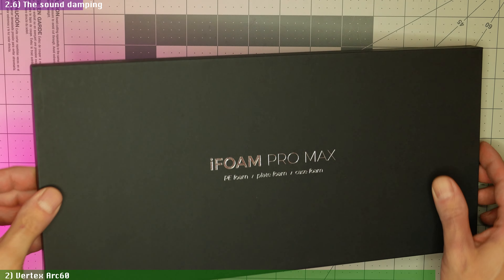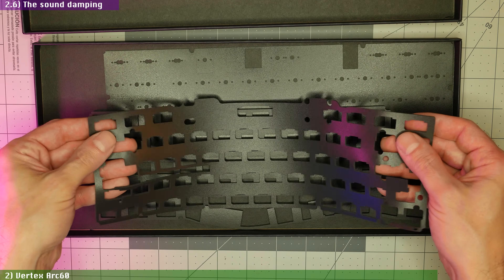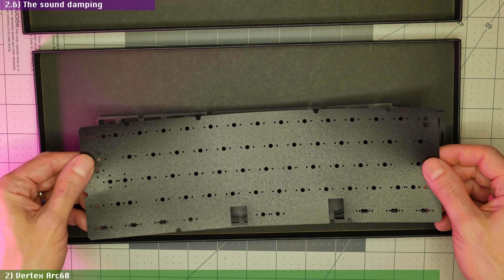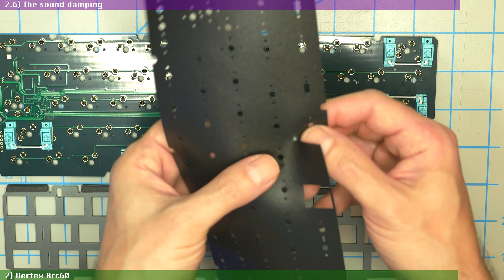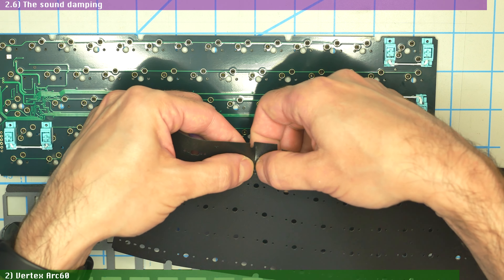The Arc 60 kit does not include any type of foam for its $269 price, since the designers suggest you use this keyboard without any foam. But ClickClack does offer a $15 iFoam Pro Max kit that comes with case and plate foam, as well as a PE foam sheet for the switches. As you'll hear in the typing test, the Arc 60 doesn't necessarily need foam since it was well designed enough to not suffer from any offensive metal ringing. The foam installation was uneventful, except for the PE foam, where you have to tear off most of the stab cutouts which come pre-perforated for you to punch them out.